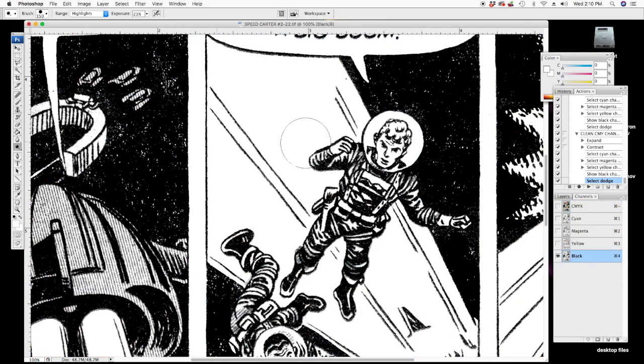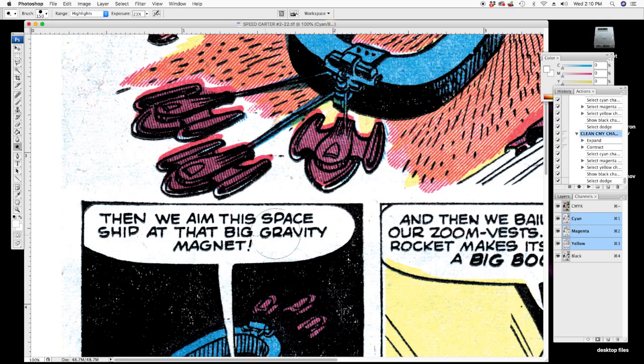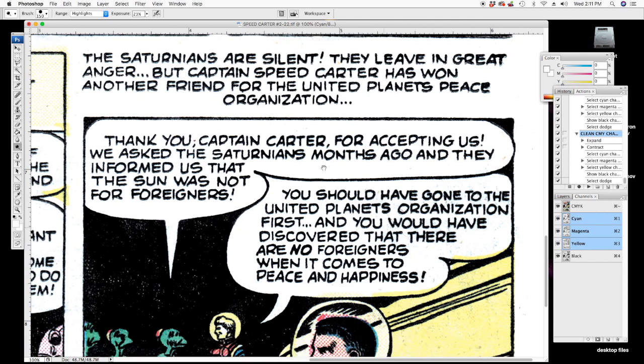So let's review what we just did. We want to clean up these channels, so in the black channel I'm going to select white, then play this action. Now everything's selected, we have our dodge tool set just how we want it. All you have to do is hide the selection and now you can go to town — clean up all this crap, dodge it all out.